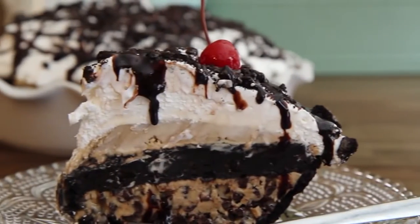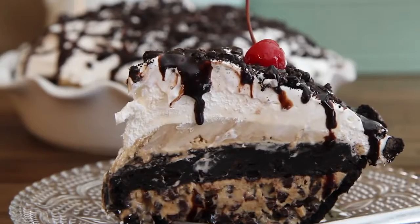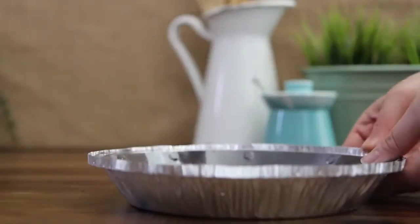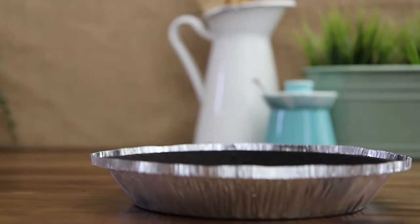All Recipes member Lisa's recipe for Best Mud Pie is a dynamite dessert made by layering ice cream, chocolate fudge sauce, and cookies. Before you start, place one six-ounce prepared chocolate sandwich cookie crumb crust in the freezer until firm, about 30 minutes.